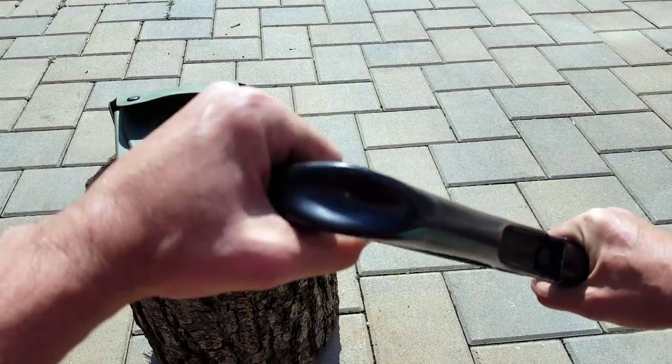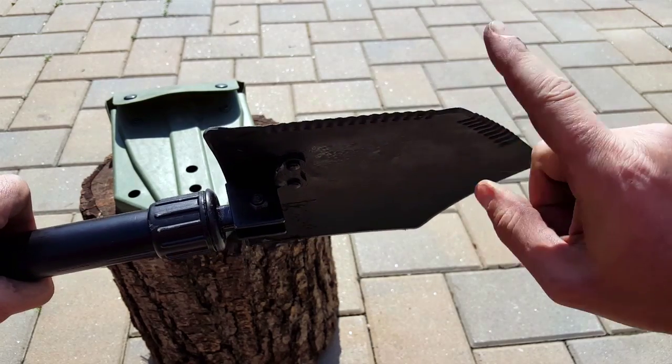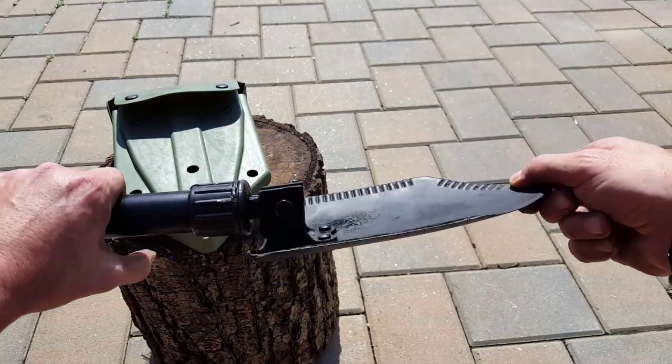The handle is also made of aluminum — it's thick so that you could actually get in there and really dig foxholes on different types of terrain, whether it's sand, mud, or hard dirt. It has serrated edges, so you could use it as an axe.